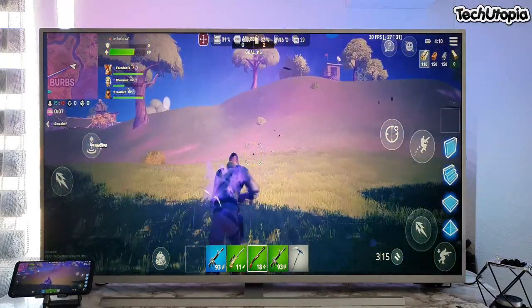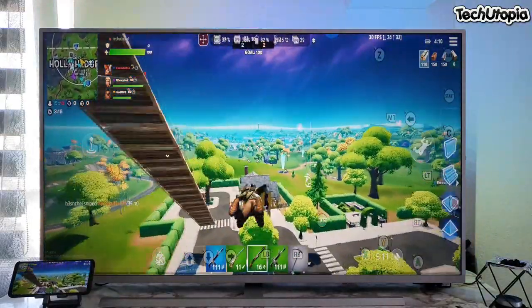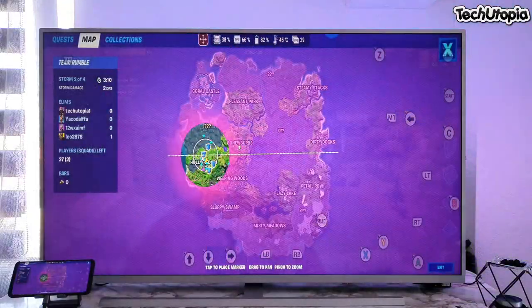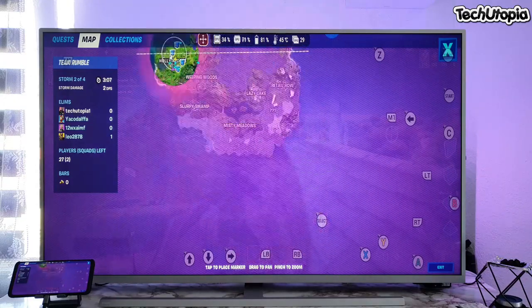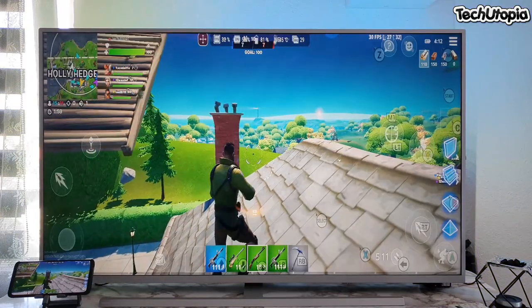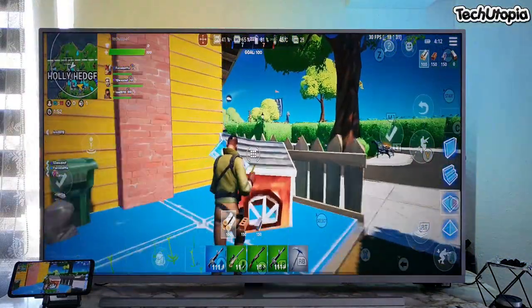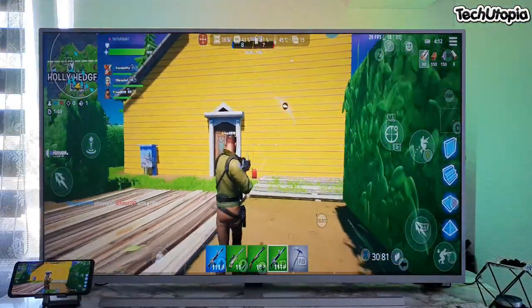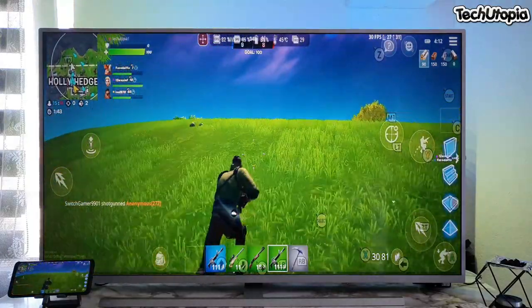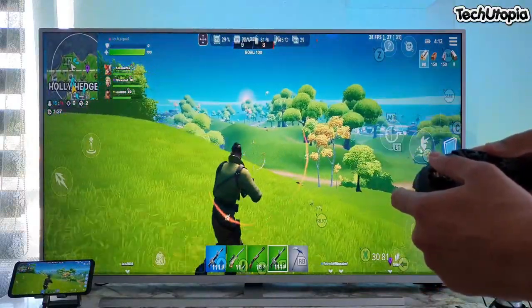Wow, the game looks awesome, bro. Awesome! And I'll just bring myself here so you can see that I'm playing it with the gamepad — of course the Apex 2, the FlyDigi Apex 2.